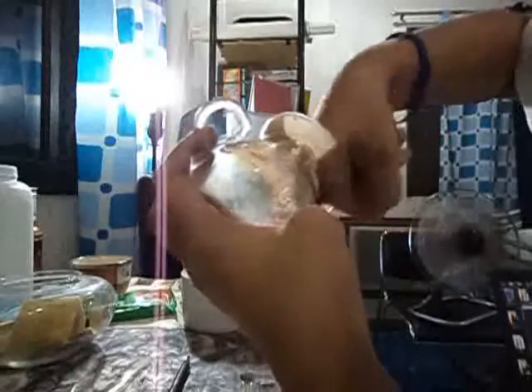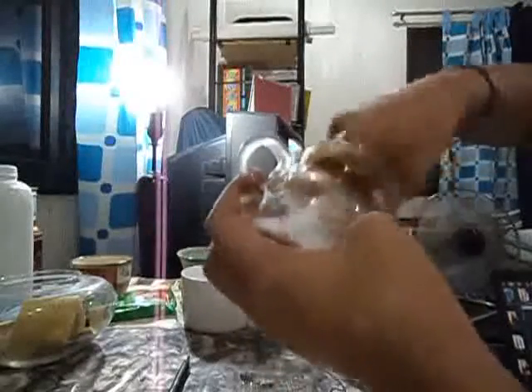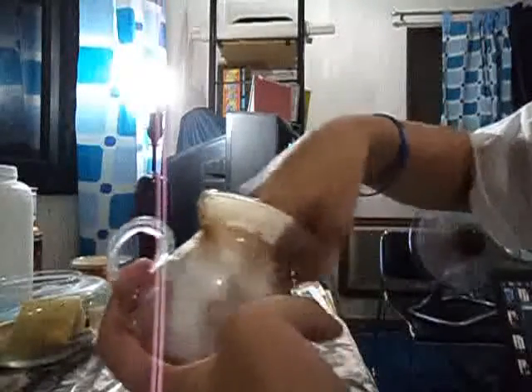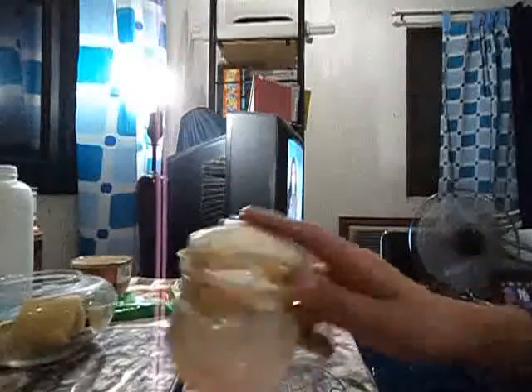Let me just remove the dirty water for a moment and just rinse again. A quick rinse will do. We'll just see how clean it is.